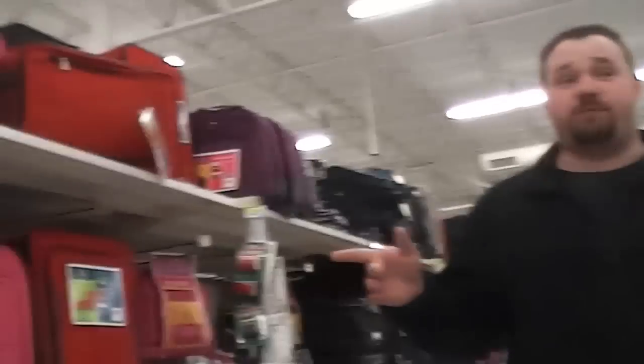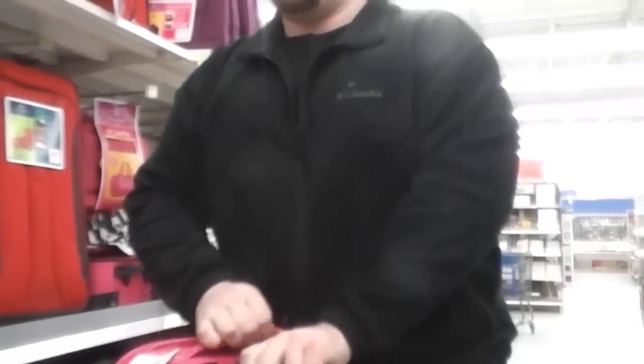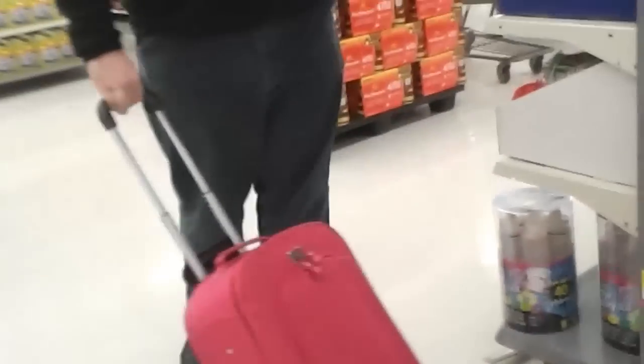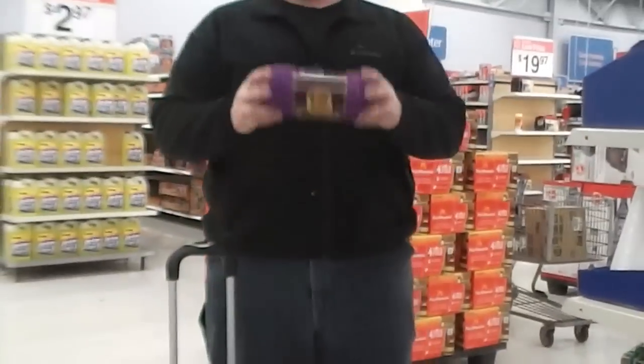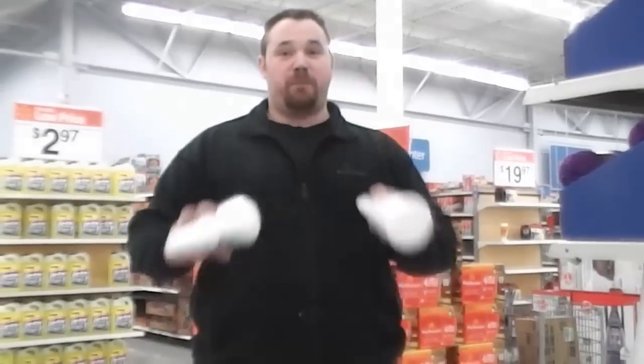All right guys, so we're here in the luggage aisle and found something very interesting. Here at Walmart they've got all your priorities in order. So for instance, if I needed to get myself some early luggage I can do that, and then within only a couple of steps I can come over here and get all my needs for knitting a sweater and making my own Madonna bra.